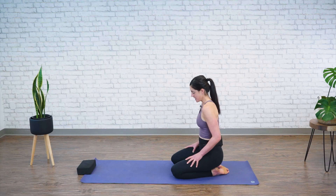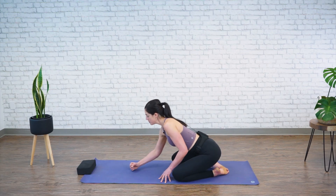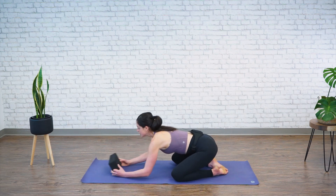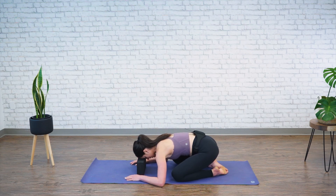We'll start today's practice seated with your knees nice and wide. Take your forehead down — you can rest it on your fist, pressing your forehead into your fist, or if you have a block, you can press your forehead into the block. We're just going to take a few moments here to let our bodies settle, let ourselves relax, and notice if there are certain areas in your body that feel a little tight. We'll see if we can create a little bit of space and some change in the physical body.